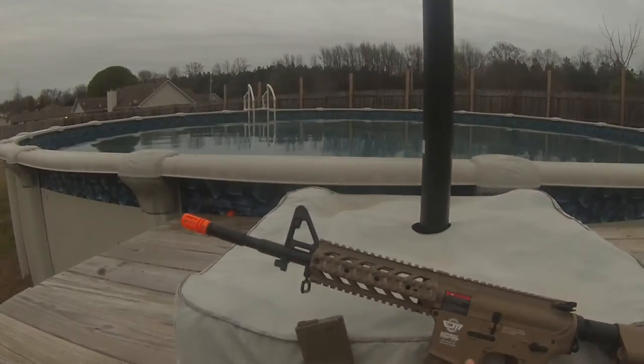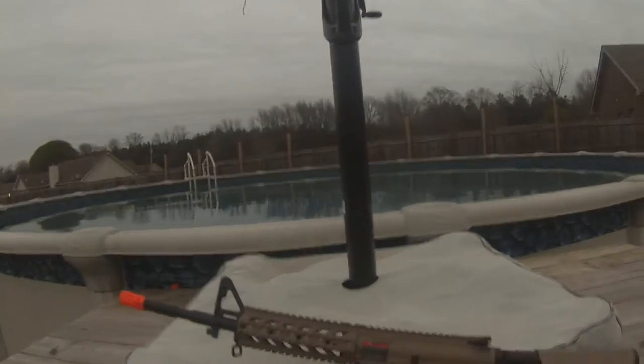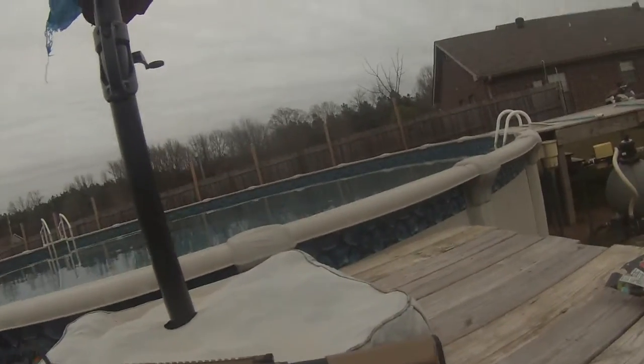The gun actually comes with a 450 round high cap magazine, but I just wanted to use these. Even though they kind of have feeding problems with this gun, all you have to do is just hold the mag forwards and it shoots fine.